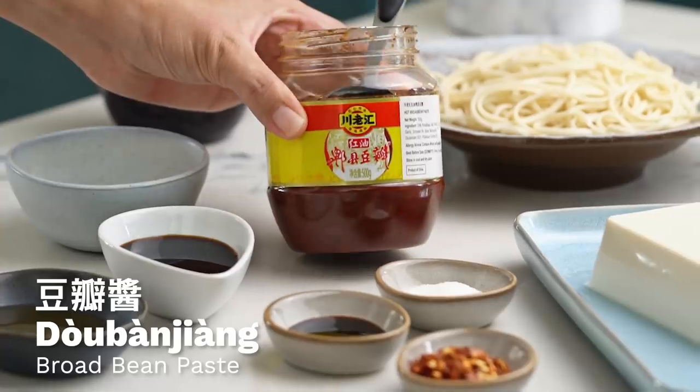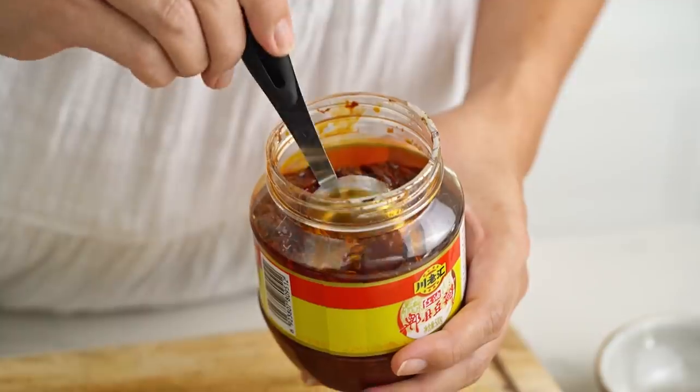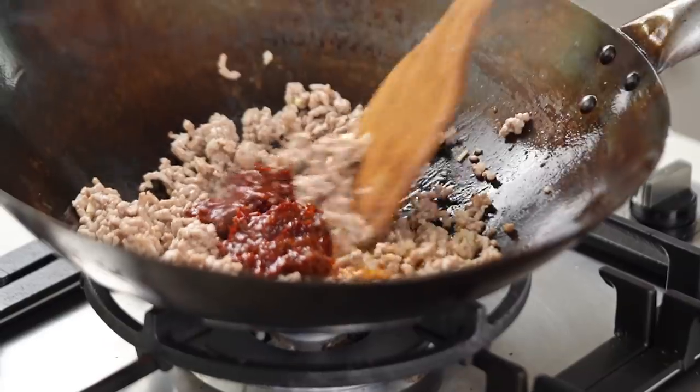At this point we want to start adding in our spicy things. Another very essential ingredient for a typical Mapo tofu is what's called Douban Jiang — it is a fermented broad bean and chili paste, typically from Szechuan province in China. You can find it online, and it adds the most amazing kick of chili spice and umami. If you can't get hold of this, you can substitute with some miso paste plus a little chili garlic paste or sambal oelek — you'll get a similar sort of situation going on.